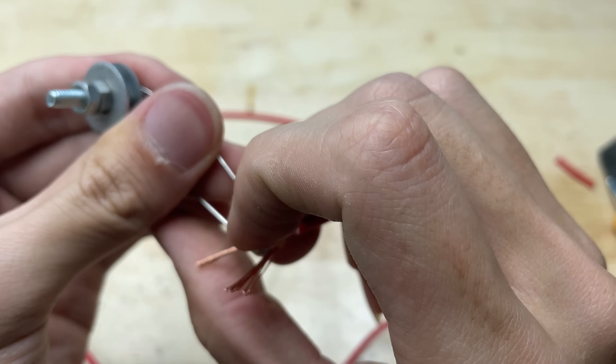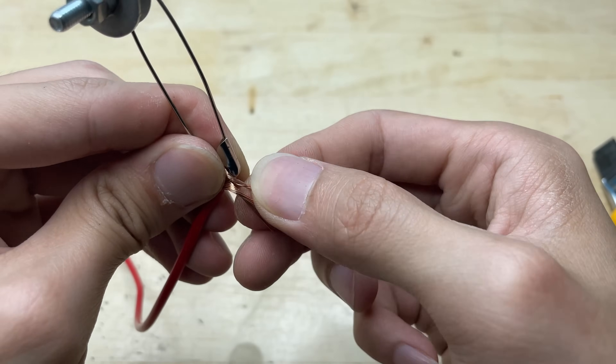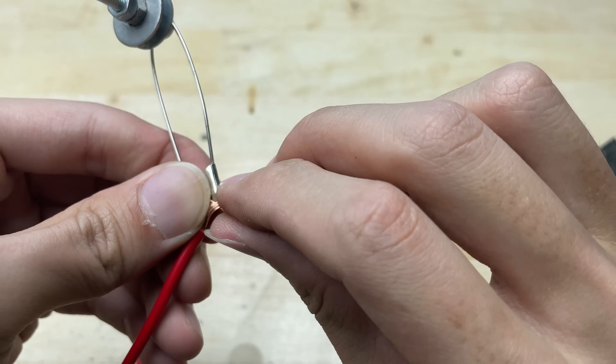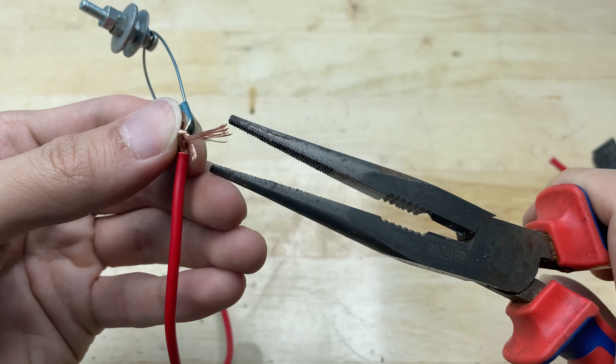Next, wrap the exposed copper wire tightly around the metal part of the safety pin. This helps create a secure electrical connection. Make sure the wire is wrapped firmly to avoid any loose contact during use.